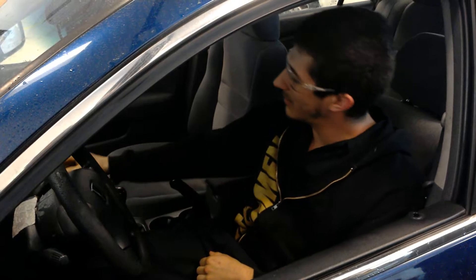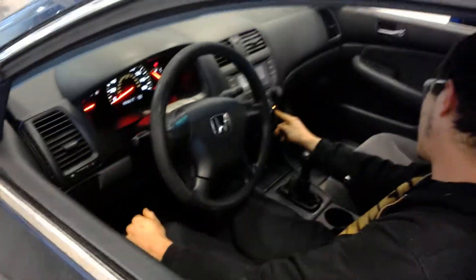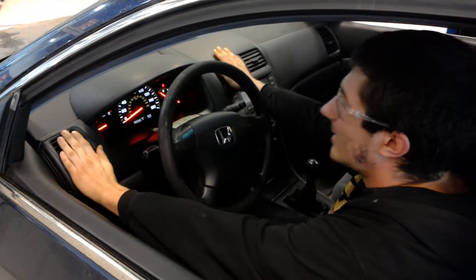We got the car running. We're going to go ahead and check the AC. The AC seems to be blowing nice and cold. Go ahead and check the heat — and the heat is blowing warm.